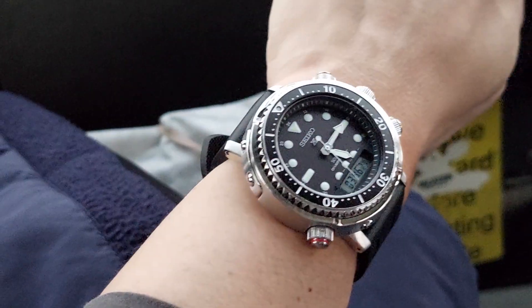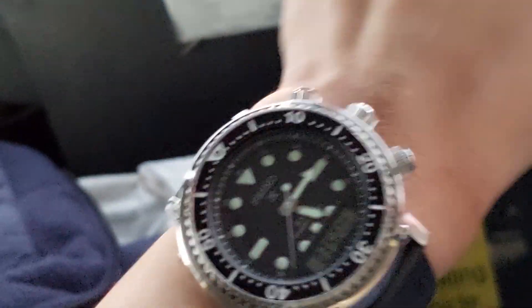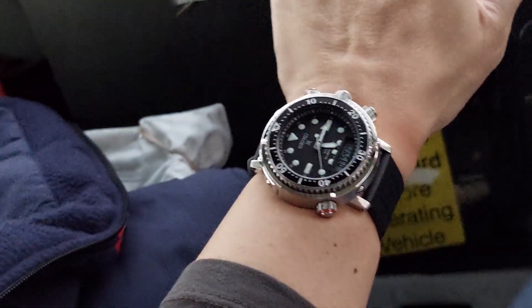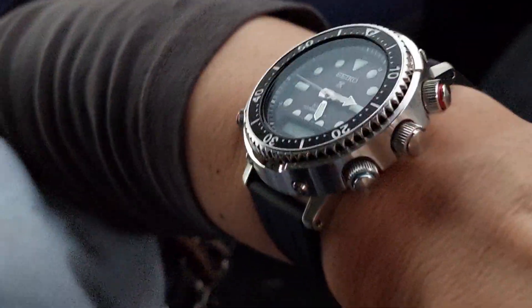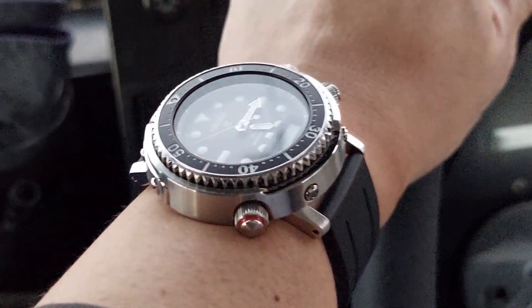My 22mm straps on this watch don't go to waste just sitting in a box — my strap box. That's pretty much it. This watch is super cool. Yes, it wears big and it's supposed to, but it is comfortable, and believe it or not, the push buttons never get in the way.